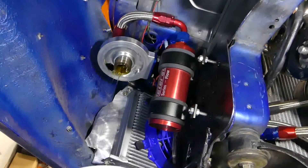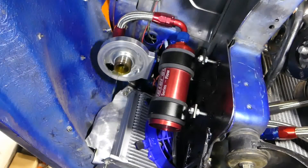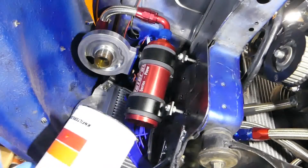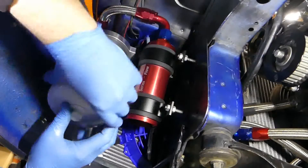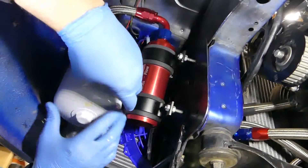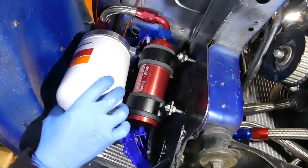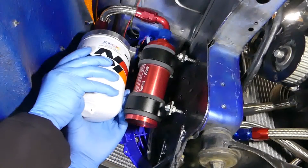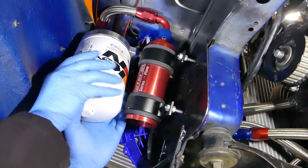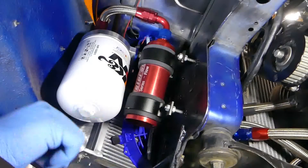I'm going to do this without making a giant mess. These are the giant NASCAR ones. So now we put the new one on there — these are the K&N HP-5001, in case anyone wants to know what size this is. She's a big one — big filter. Alright, I think we're good.